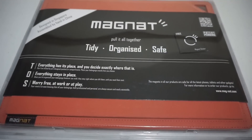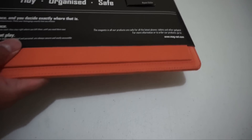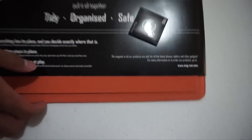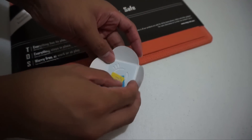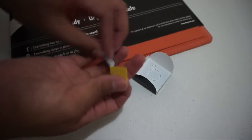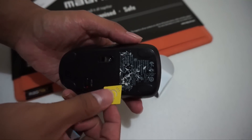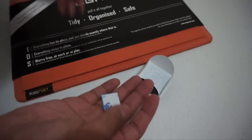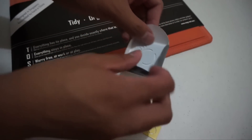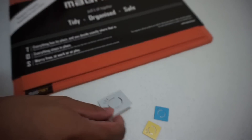Alright guys, so what we have here is the magnet board. There's not much to see on the outside, but inside we have stickers that can stick on the magnet board, and they come in different sizes. All you need to do is — let's say I want to stick my mouse on this — remove that paper, stick it on, and then put the mouse on the magnet board. So I have green magnet stickers and they come in two different sizes; I got the larger one, which I guess is for smartphones.